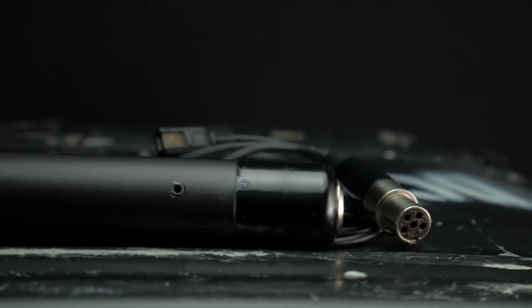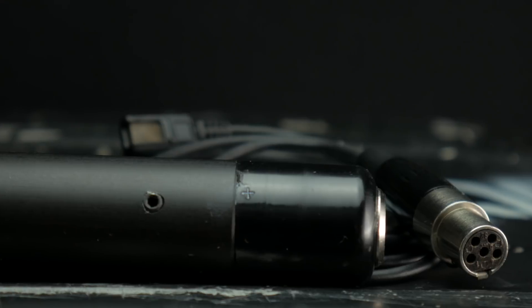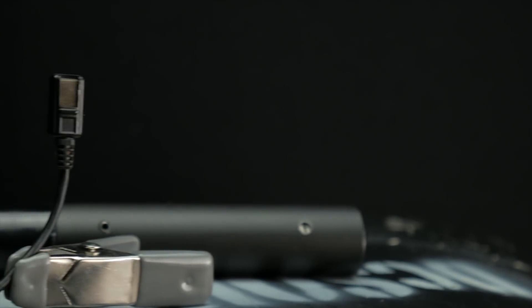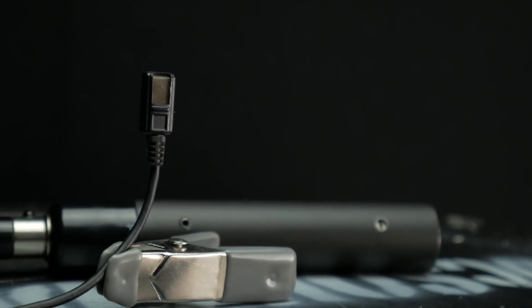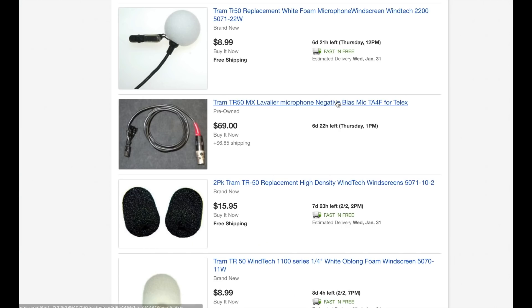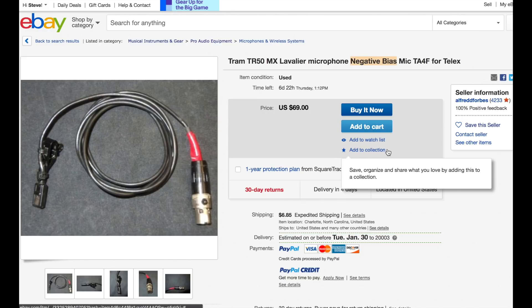Looking at the TR79 power supplies, you'll see that they're marked with a tiny plus symbol on the exterior to denote positive bias. No marking at all denotes negative. Alternatively, there's generally no way to tell what bias the microphone is wired for from the outside unless it's been marked. Many of the mics made after 2005 will be marked with a small piece of red shrink wrap on the cable denoting a negative bias. If this is missing, you'll need to open up the connector and investigate further.